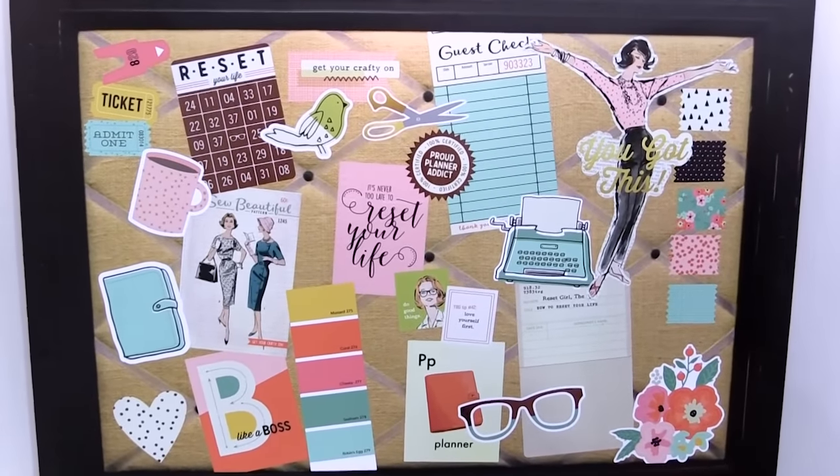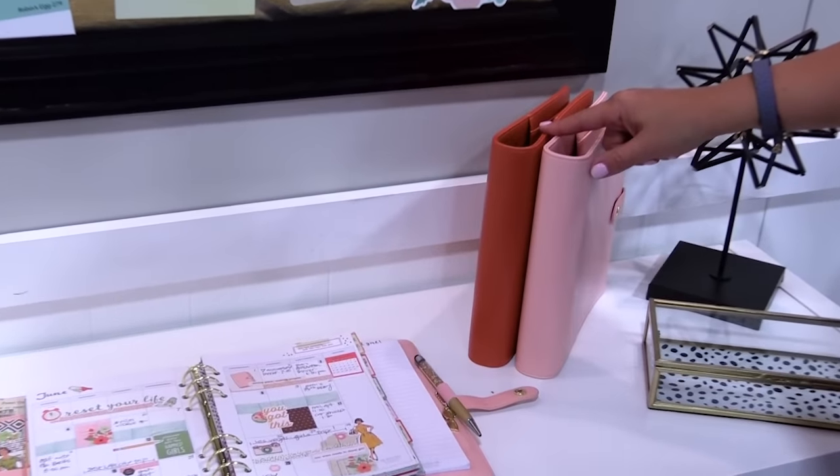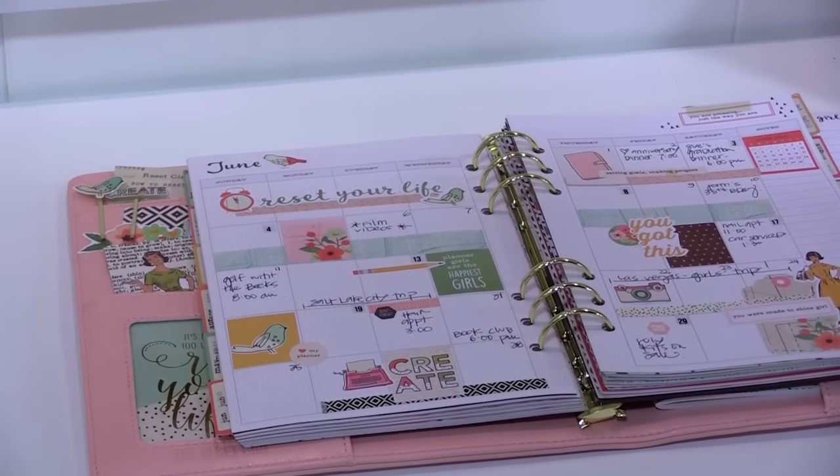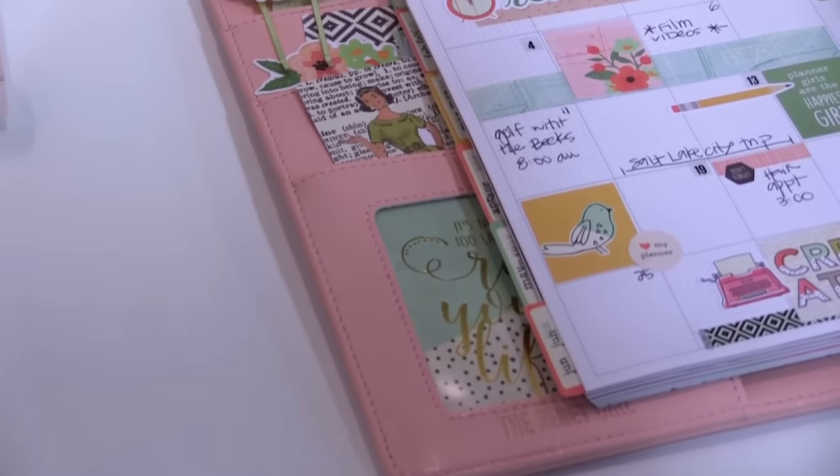The Reset Girl Planners come in two different colors, the Ballerina and the Marigold. We have a fun sample here. One of the big differences with the Reset Girl Planners is that fun pocket window that you see right there.